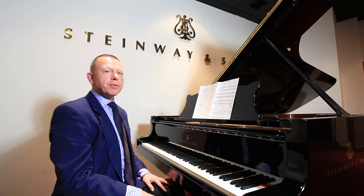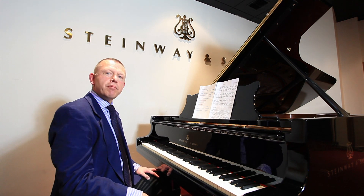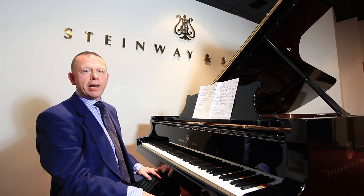I think that wraps up my demonstration on legato and staccato touches. Please join me again soon, where I shall be describing non-legato touches.